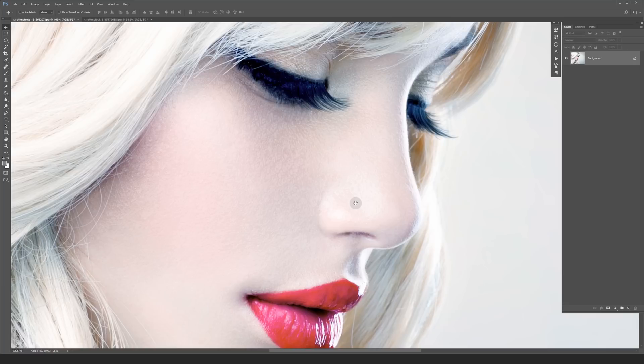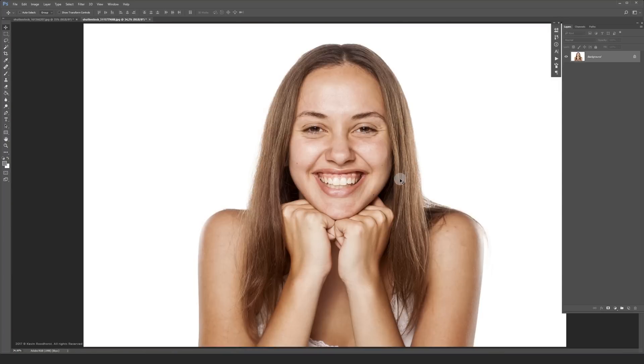Here on YouTube I've seen a lot of similar techniques but I haven't seen a method yet that I'm going to show you. Let's jump to this unretouched photo and get started.